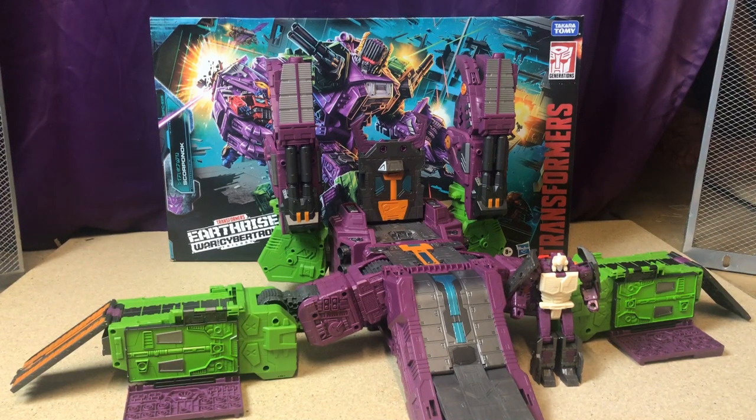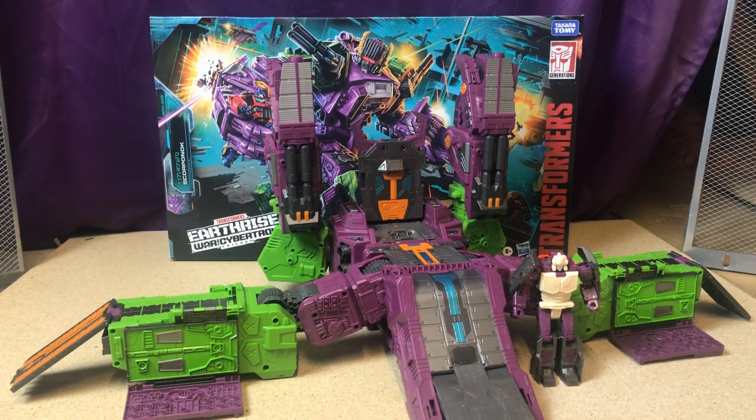Welcome back to my channel where we talk about all things Transformers and Transformers action figure related. He's here, he's finally here — probably the most anticipated figure certainly of this half of the year, certainly of wave two. This is my most anticipated figure — this is Scorponok, or Zarach depending on where you're from. He's a big, big, big fella and I've had to create a special backdrop to fit him.